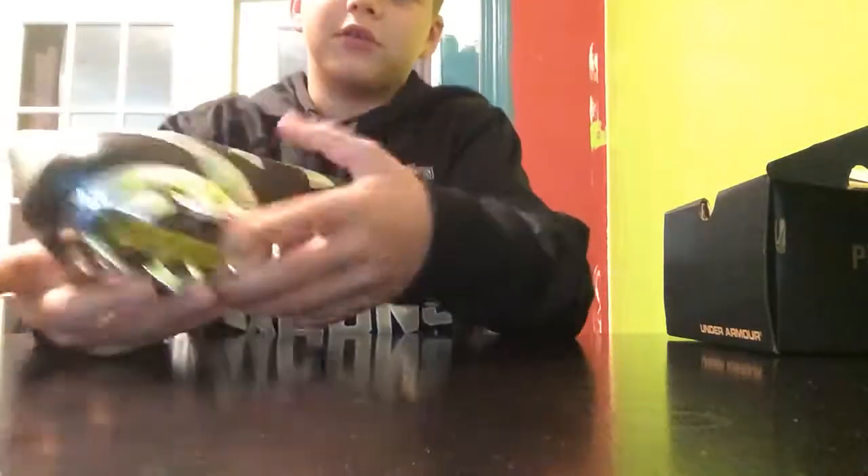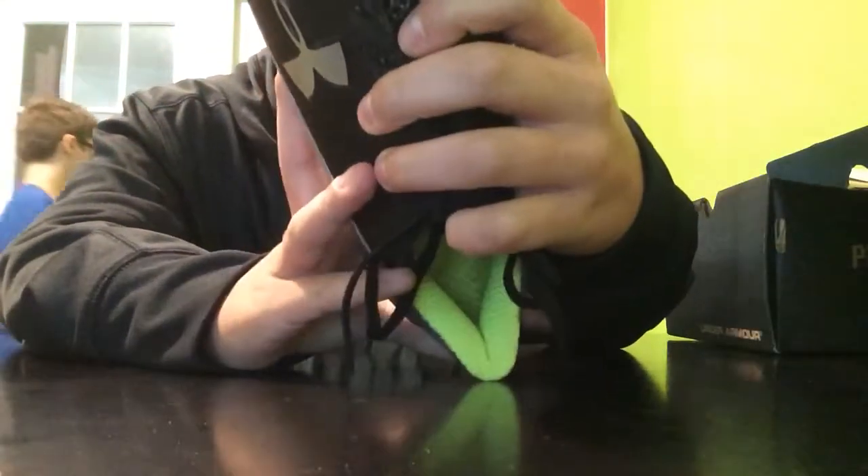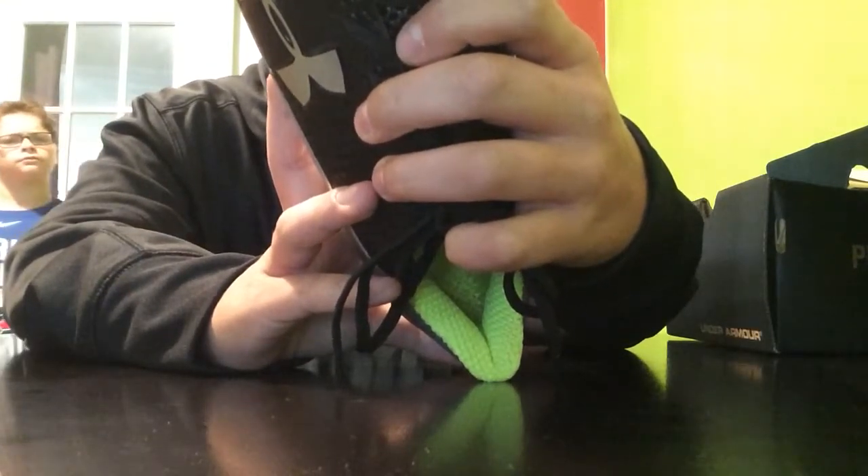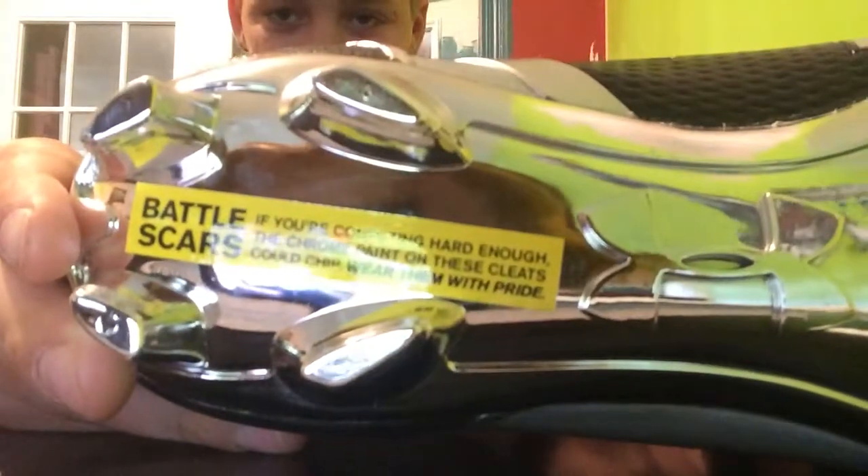And if you can read that right here, it says "Battle Scars" — if you're competing hard enough, the chrome paint on these cleats could wear, wear them with pride. That's that little thing right there.